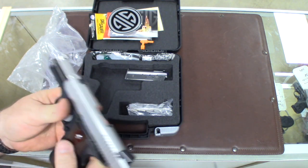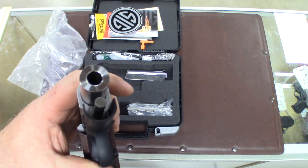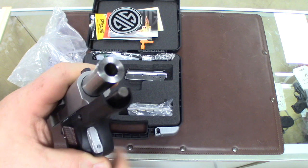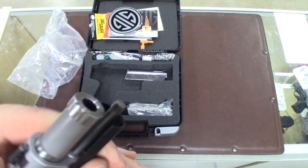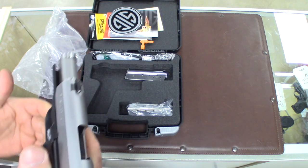This gun has a really nice barrel. I hope you can see the thickness of this barrel — man, there is a lot of steel in that. Good looking barrel. It's a really good looking gun and it feels good in the hand.